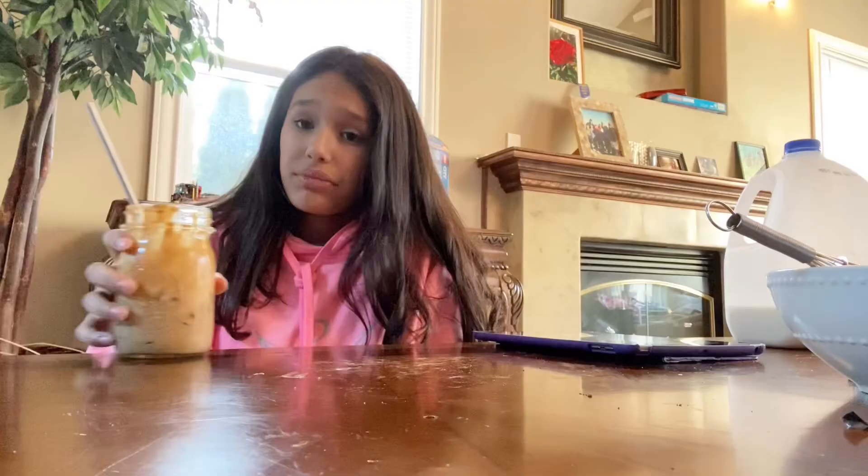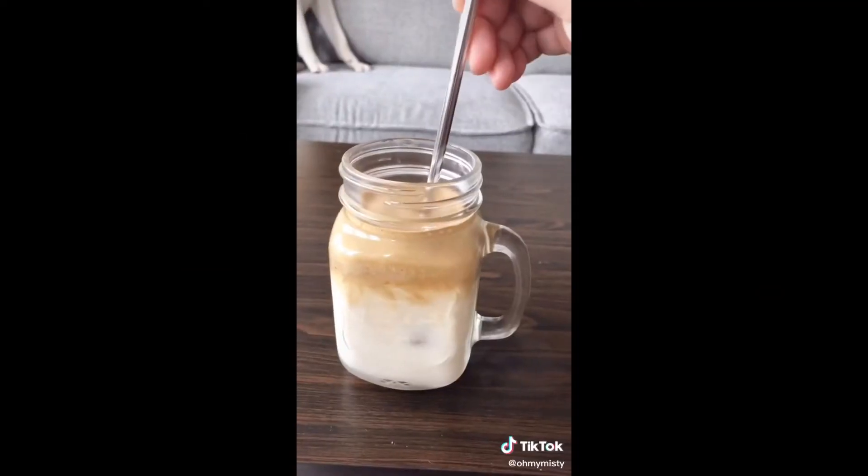That's it for this video! Thank you guys so much for watching. The whipped coffee actually turned out pretty good. She called it TikTok trendy coffee — so have your whipped trendy TikTok coffee, it tastes real good! My friend Bella actually made it too and she likes it, and she likes coffee, so that checks out.